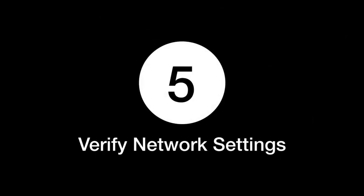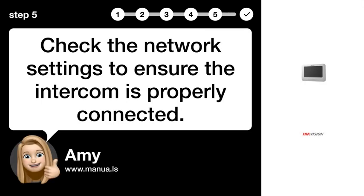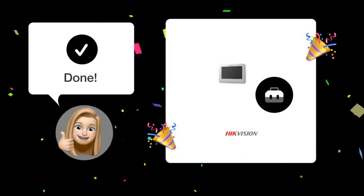Step 5: Verify network settings. Check the network settings to ensure the intercom is properly connected. By following these steps, your HikeVision DSK-H2220 intercom should work without any issues.